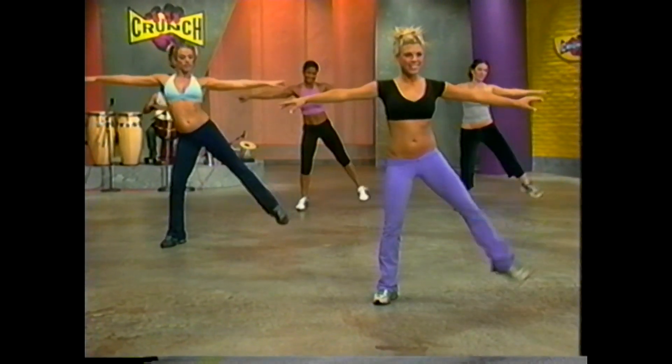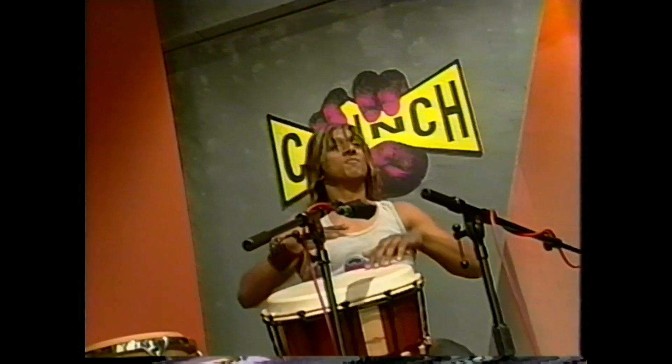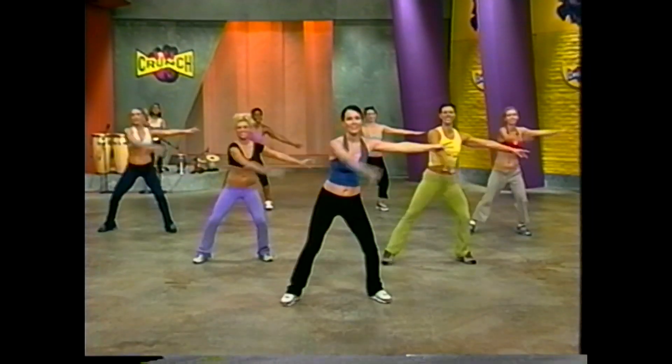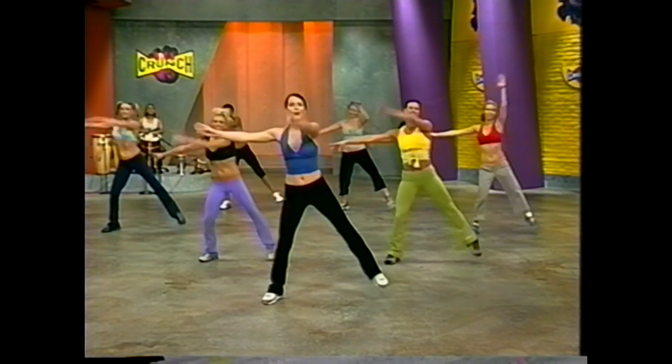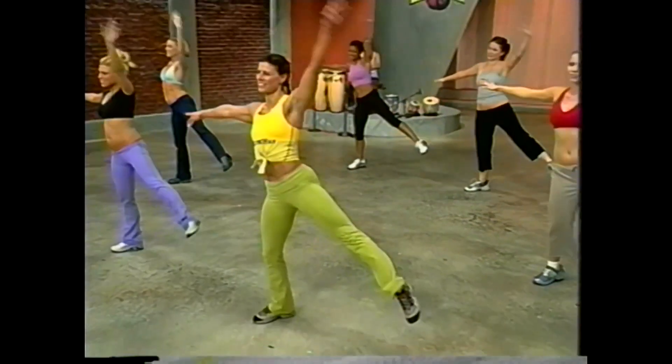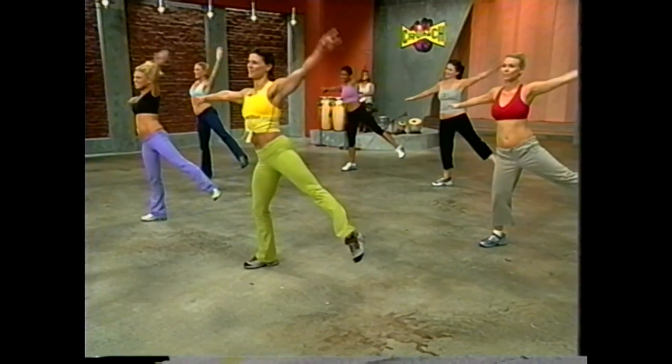We've got eight more and then we're adding one more element. Keep pointing those toes. For eight — press. You've got it. One more set, maybe a little bigger. Here's eight, seven, six — moving on.